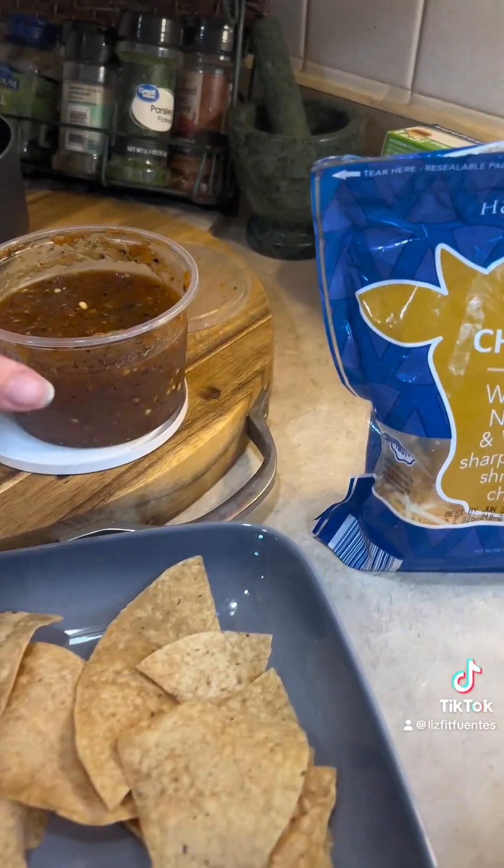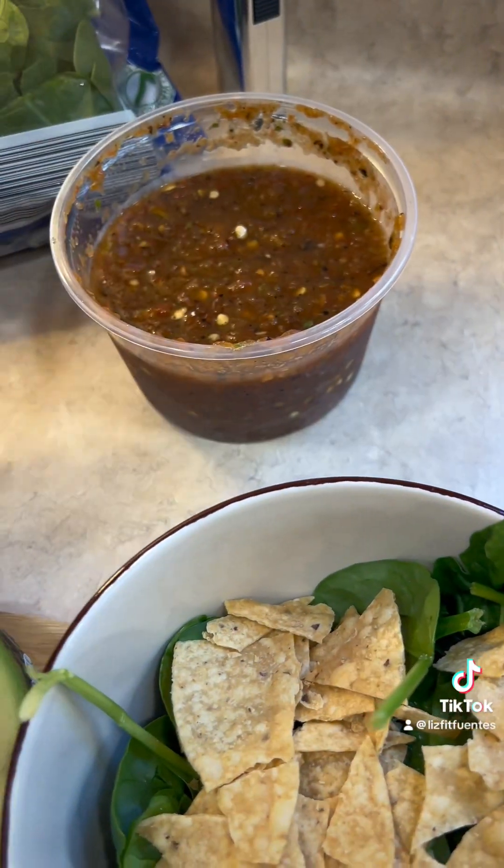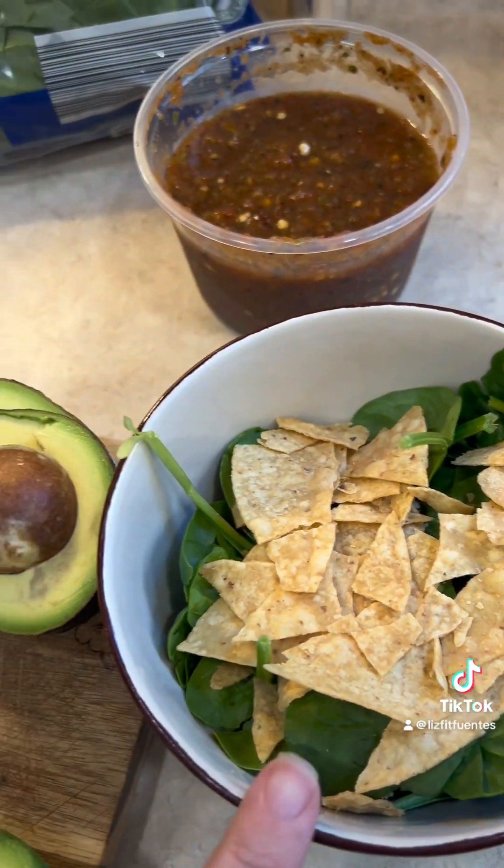Then a lot of salsa, because this is a vegetable — mostly vegetable, tomatoes. There's no fat in here, so you can have as much salsa as you want. Load up on salsa.